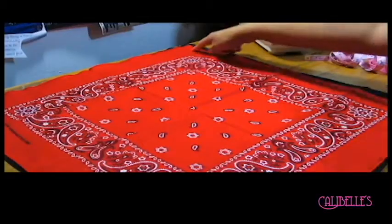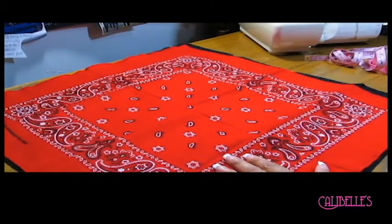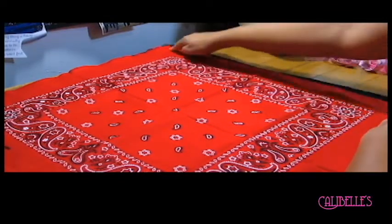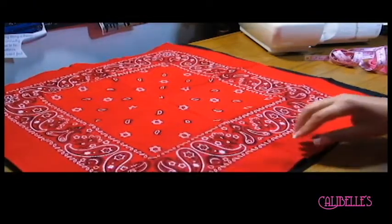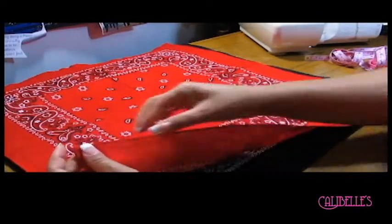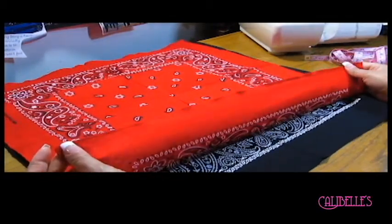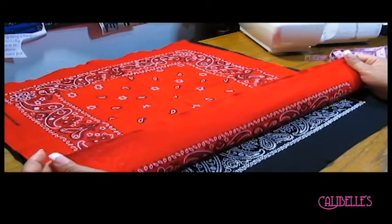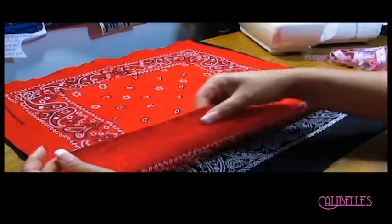At this point I have my bandanas lined up with one another, good sides facing each other. I'm going to have my serger cut the edges off on the side and even everything out, because my black bandana was actually bigger than my red one. I did serge the top part around the chest area because I wanted that really secure with the elastic, and then the bottom I just left alone because it was already a finished edge. It's totally up to you if you want to do that.